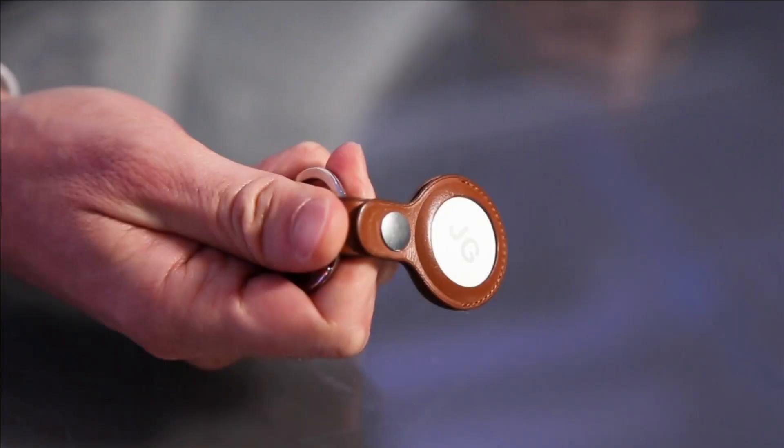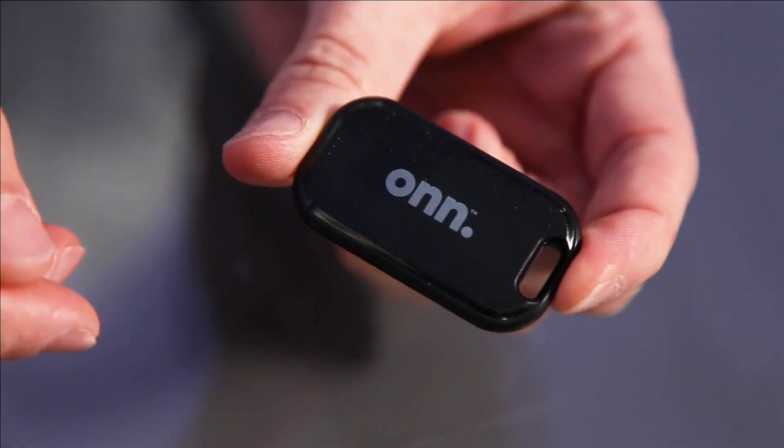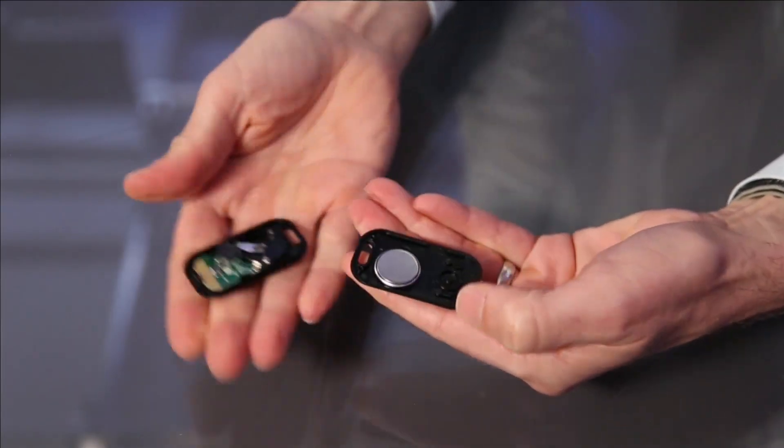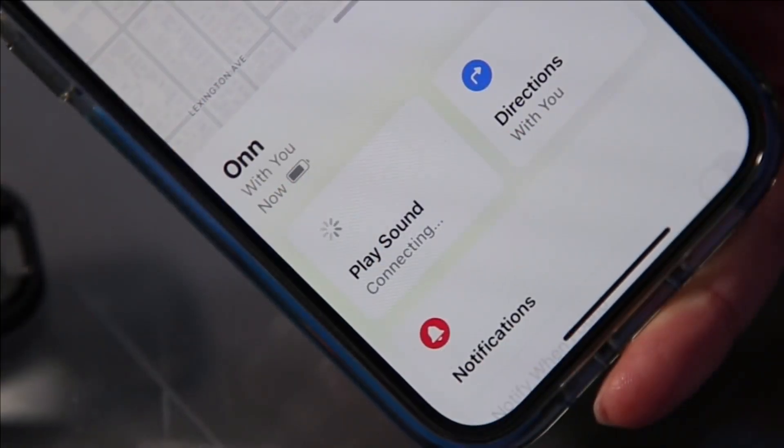A confirmation chirp means you did it right. For a similar device at a lower price, check out Walmart's On Item Locator. It uses Apple's same vast Find My network, but at $15, it's half the price of an AirTag. The battery is user-replaceable, and there's a speaker to help you find it.